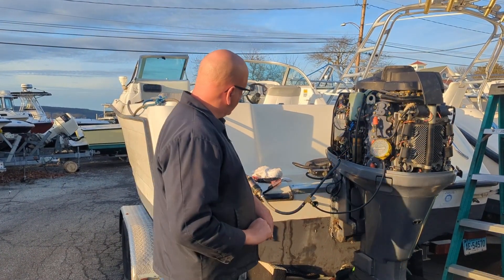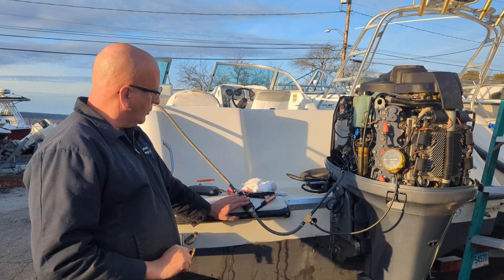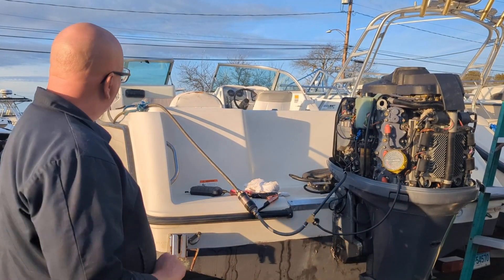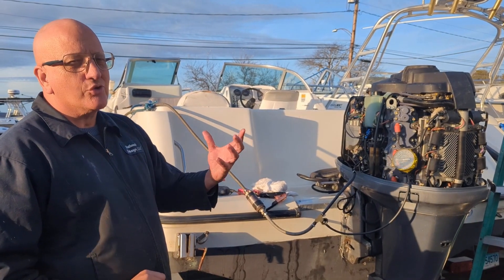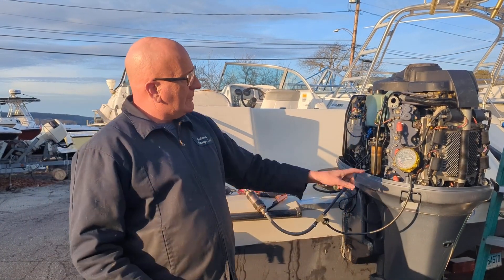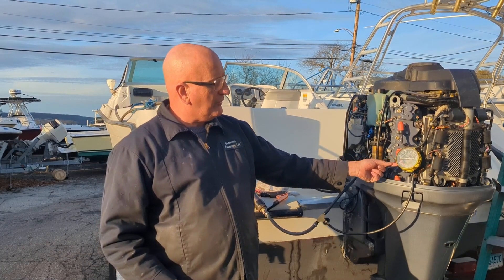What we do here is take an electric fuel pump off a motor, probably a parts motor. This pumps about 30 gallons an hour, so it's imitating the draw the motor would have on the fuel system in the boat. If there's any restriction, on this gauge we've attached there'd be more than five pounds of vacuum.